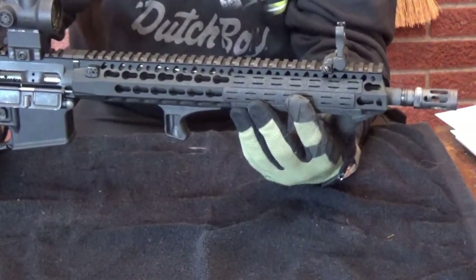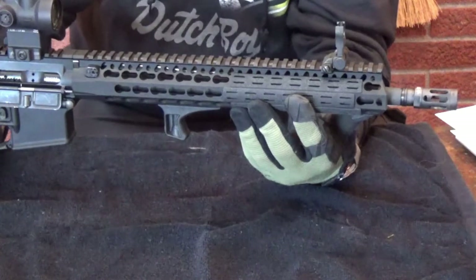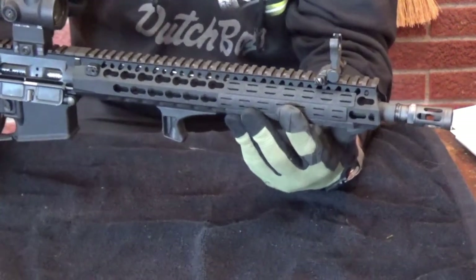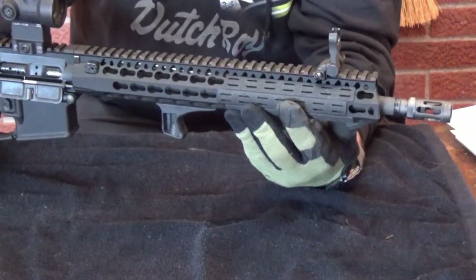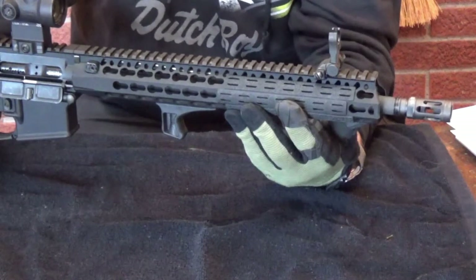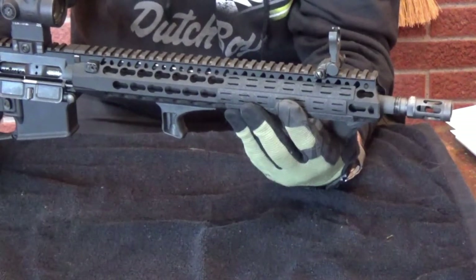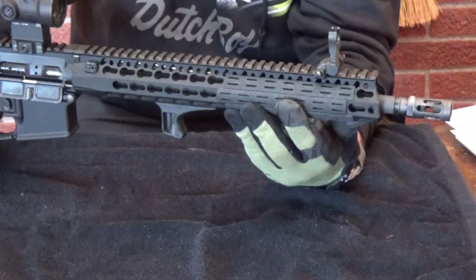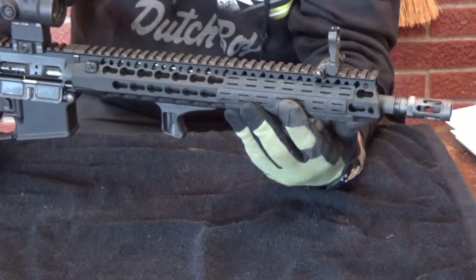I went with that just because this was going to be a light enough rifle as it is. I like light rifles. My other main rig is an enhanced lightweight profile, and that's also a barrel hammer forged. So I wanted to go the opposite with this one, and I wanted to set one up for long range and one for short range. This is short range.